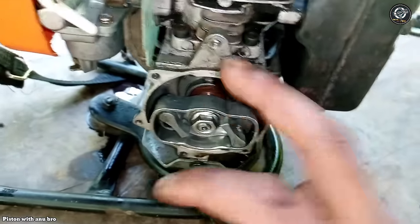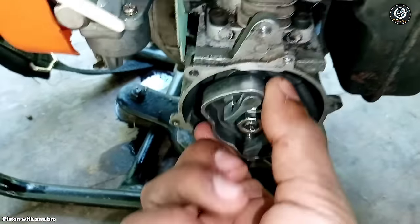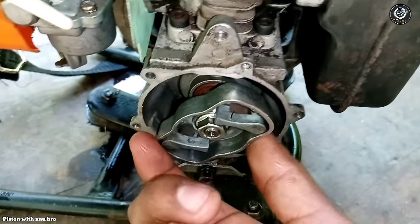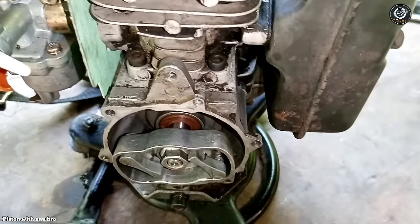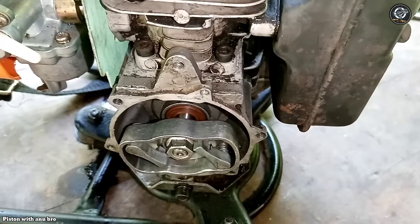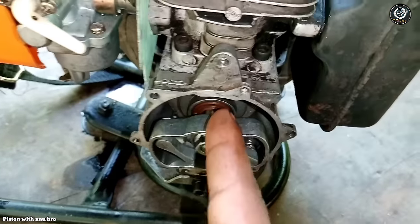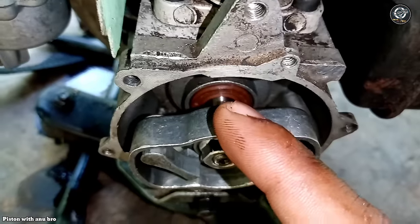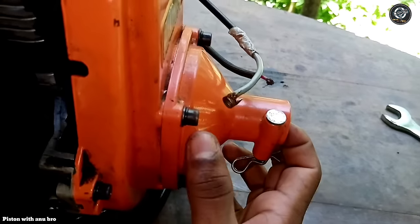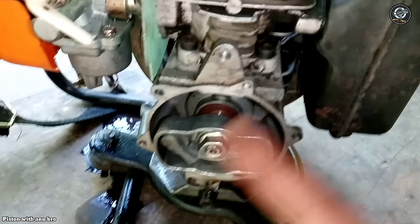If you want to use the oil seal, you can use the oil seal. Now we can mix the seal and mix it up. We can mix it and replace it with a bit of oil seal. If you have the oil seal, it will be messy. The oil seal has a leak.